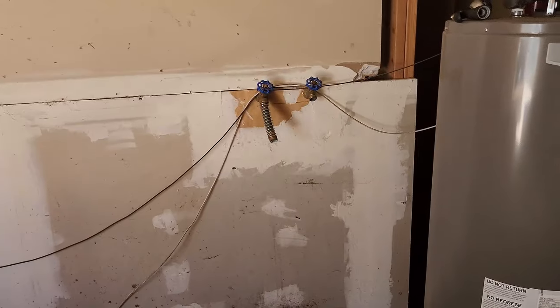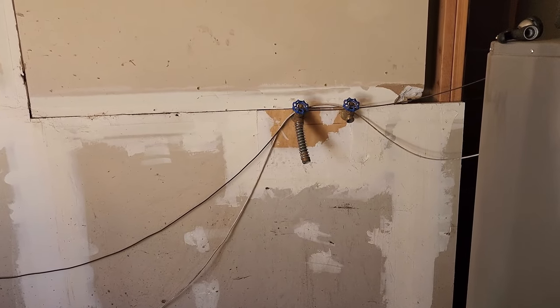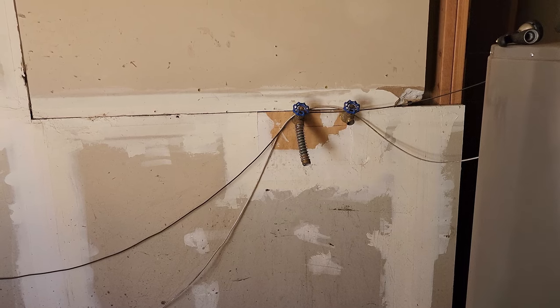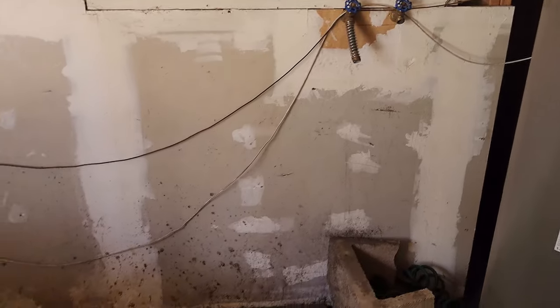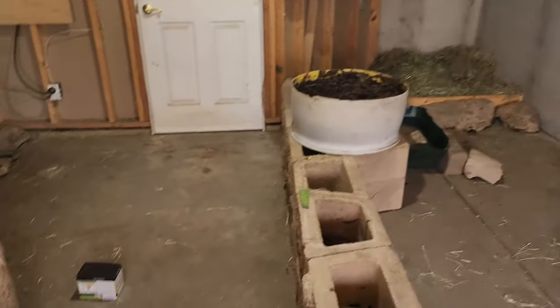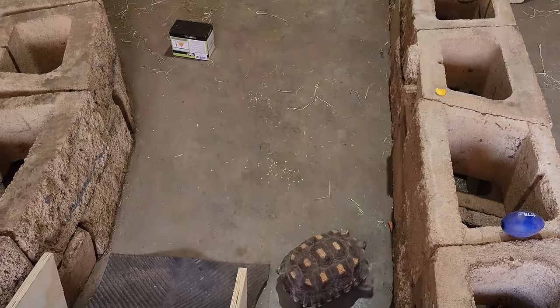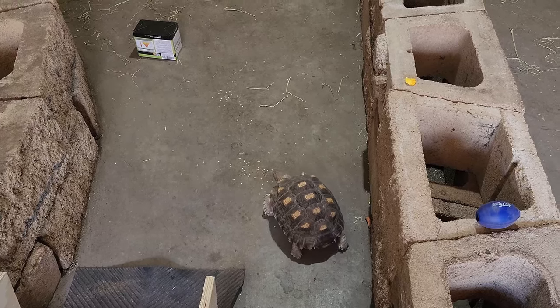One of the best things I did: there's a bathroom on the other side here, so I took out the wall and put faucets in. It makes it so much easier to clean out the floor and fill up their water bowls. They will pee, and even this little guy here can make a huge puddle.